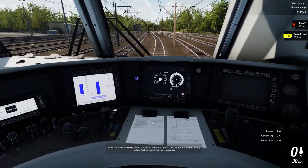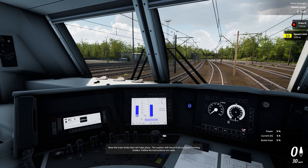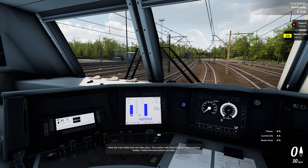Now the train brake test will take place. The auditor will check if all cars have working brakes. Follow his instructions via radio.